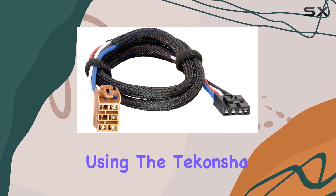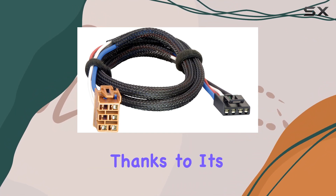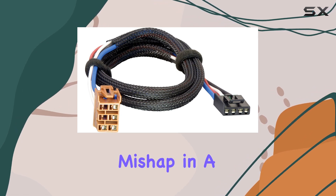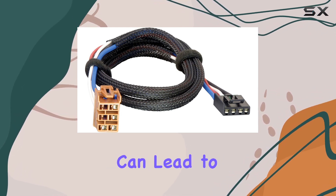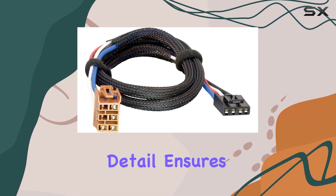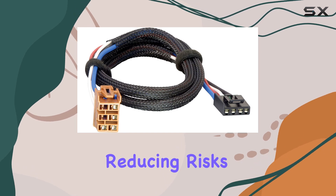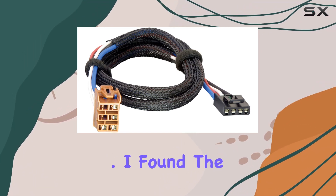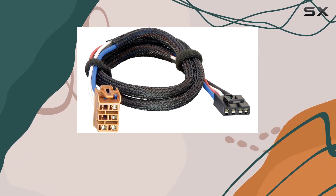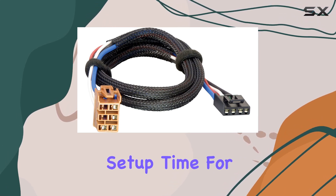One of the core benefits of using the Teconcha 3025P is the assurance of a correct and secure connection, thanks to its vehicle-specific design. This is critical because any mishap in a brake system's installation can lead to serious safety issues. Teconcha's attention to detail ensures that each connection point is meticulously designed to fit perfectly, reducing risks and enhancing performance. The installation is remarkably straightforward — the absence of needing to splice wires or make additional purchases for fitting accessories significantly cuts down on setup time.